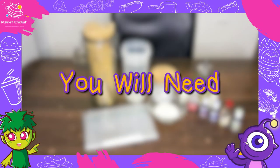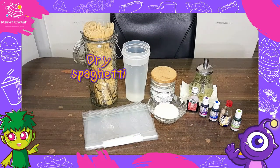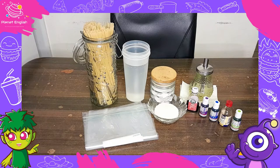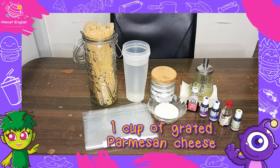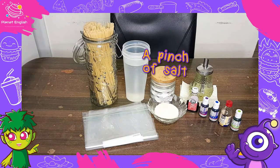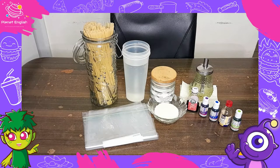But first, let's have a look at the ingredients. You will need dry spaghetti, some food colouring — we will be using red, purple, blue, yellow and green — 1 cup of grated Parmesan cheese, some zip seal bags, some water, a pinch of salt and some oil.